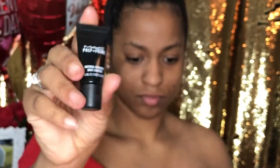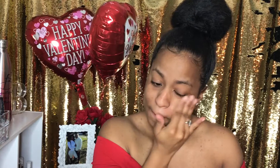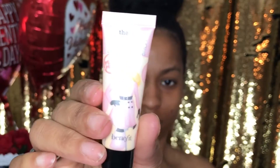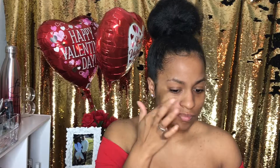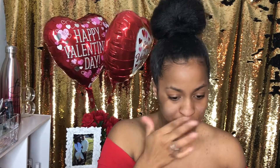So first I'm going to start off by priming my face with MAC Prep and Prime. I'm going to apply that all over my face and rub it in. Now I'm going to be using this pore filler from Benefit Cosmetics — it is Porefessional — and I'm applying it on my cheeks and my nose so that I can have a solid foundation.